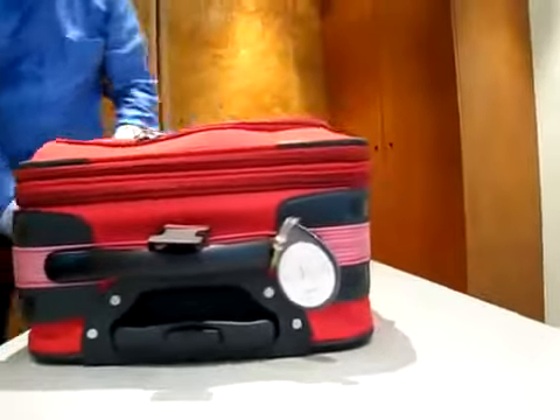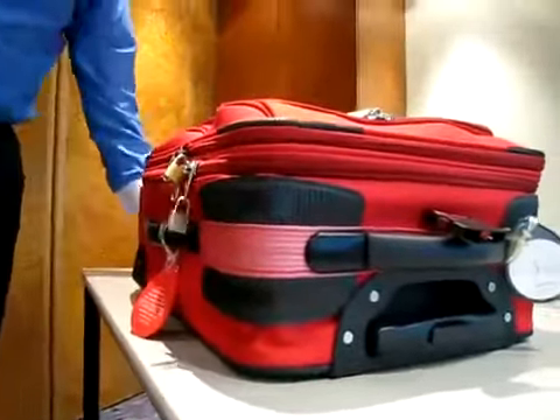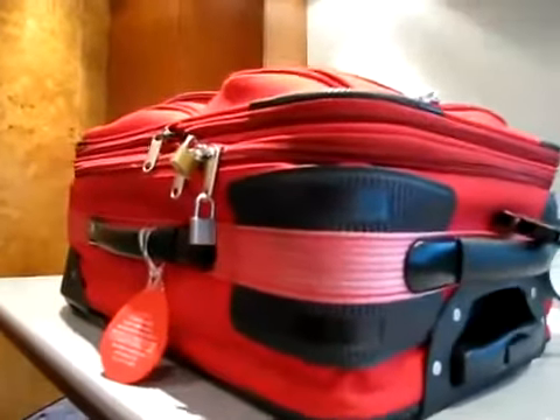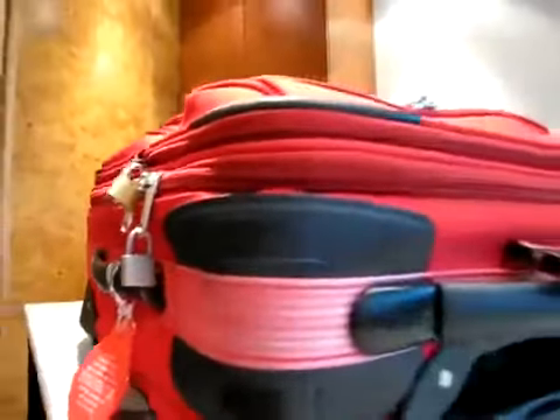Please keep in mind that you are legally responsible for the content of your luggage, even if you are a victim of luggage tampering. The content of your suitcase is your own responsibility, and the blame for any illicit content, regardless of how it got there, will lie with you.